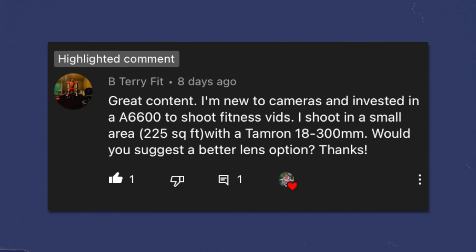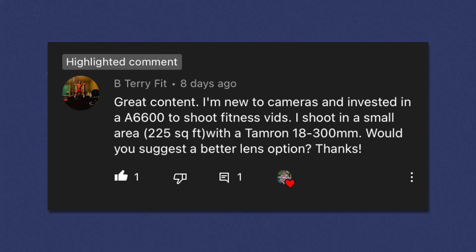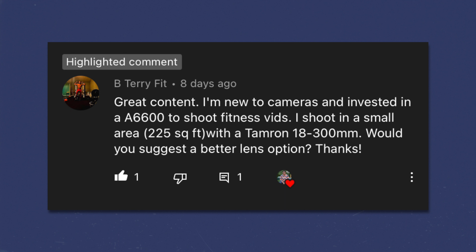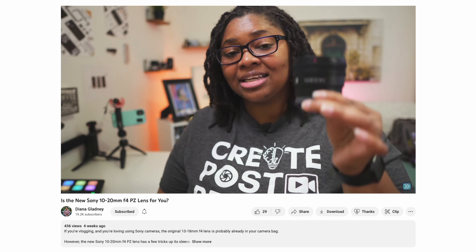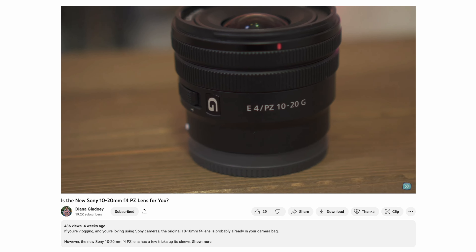Continuing on in our YouTube Q&A series, we have another question from a subscriber. B Terry Fit asks: I'm new to cameras and invested in the A6600 — great camera, by the way — to shoot fitness videos. I shoot in a small area, 225 square feet, with the Tamron 18 to 300. Would you suggest a better lens option? This was posted under the new Sony 10 to 20 F4 PZ lens, one of the new trio lenses Sony recently released.